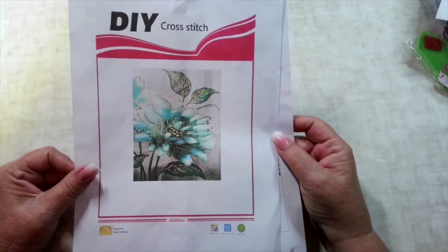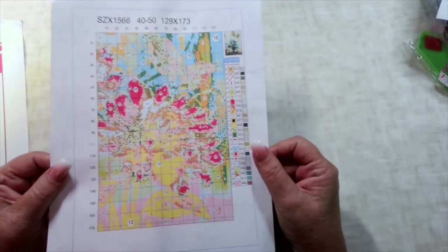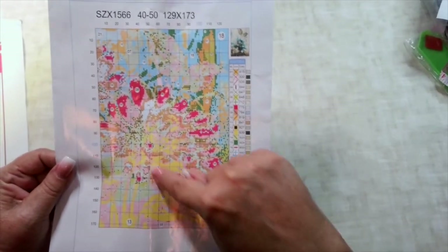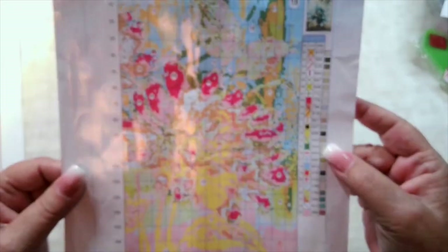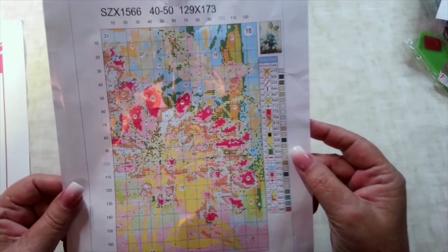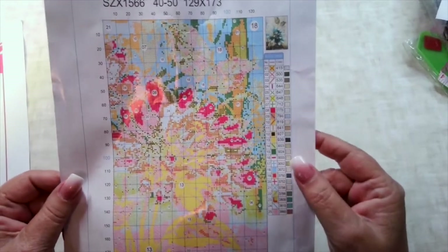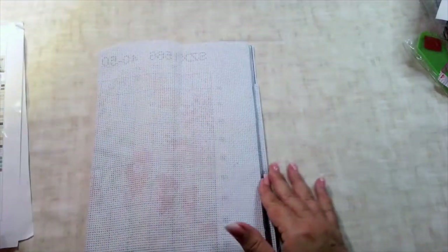This is the paper pattern they send with it. It's got all the information you need: the gridding, the placement of all the symbols, and the legend on the side. But it's very, very small — super small. I suppose I could take a picture of it or blow it up with my printer, but it's really small, and I'm not real thrilled with that.